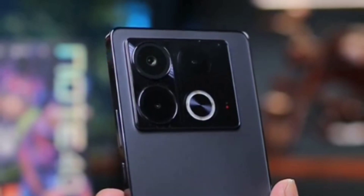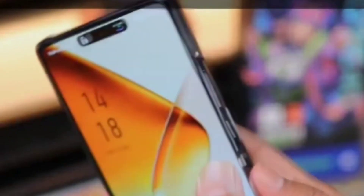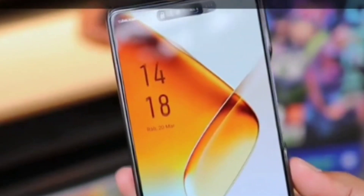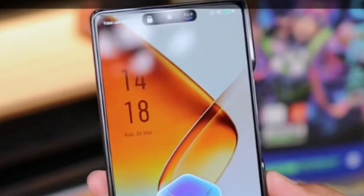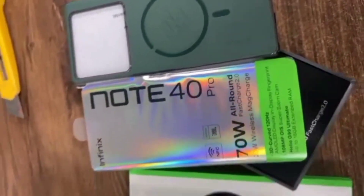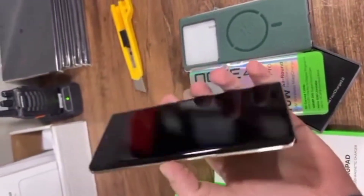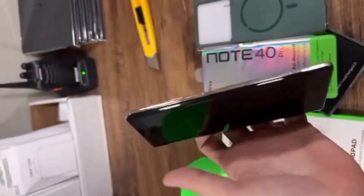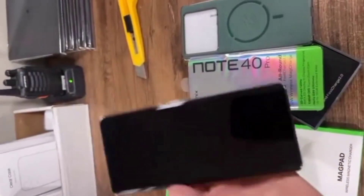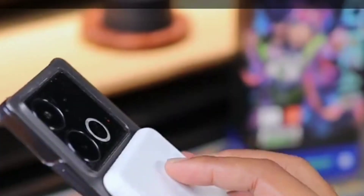For selfie enthusiasts, the Infinix Note 40 sports a 32-megapixel front-facing camera capable of capturing sharp and detailed selfies. This is not the full review, so I won't be doing a camera test or talking too much about cameras. Now let's talk about battery life, battery charging, and everything.